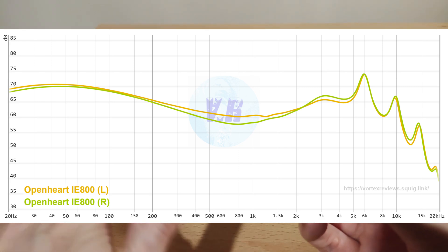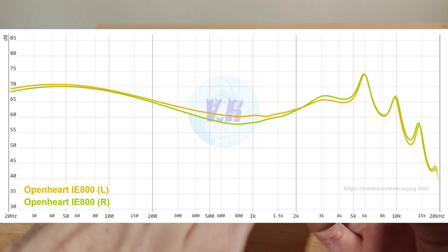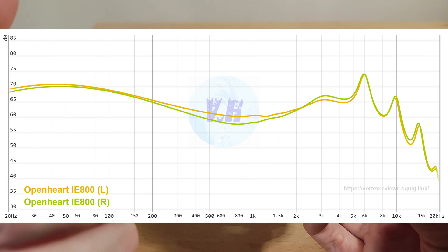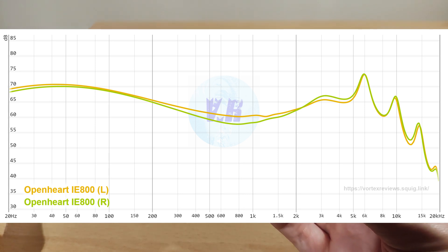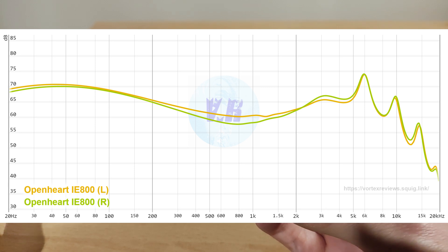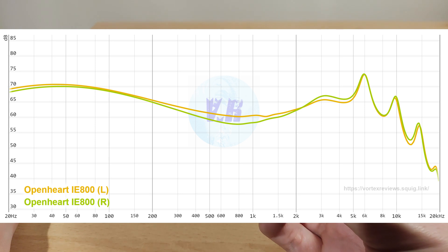I measured these multiple times and wasn't happy with the results, so I re-measured a couple of other IEMs to confirm my rig was working correctly — those measured fine. Coming back to these, they came back exactly the same, so they do seem to measure a bit funky. The mids are scooped but not aggressive or shouty, which is good. There's okay texture, enough warmth in the vocals, though there's a little bleed from the bass that can make things sound a bit thick or dry.